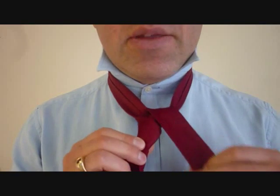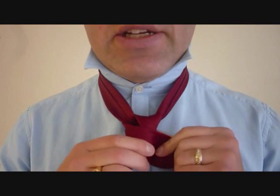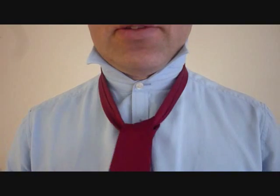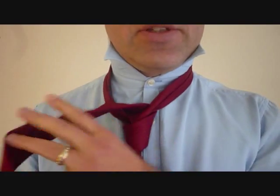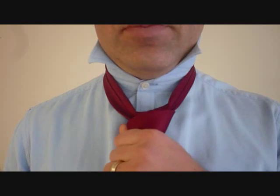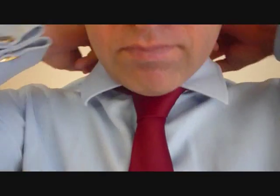Now the big end is going to come down in behind the front end and around the front again. So now this is the loop that we're going to feed the necktie down through and finish the knot. The big end, we're going to feed it back up through the necktie and then down through this loop here. There we go. So we've done the Grand Chester Knot — there it is, step by step. It's a great way to add some volume, some mass to your necktie knot.